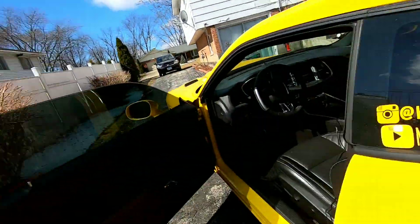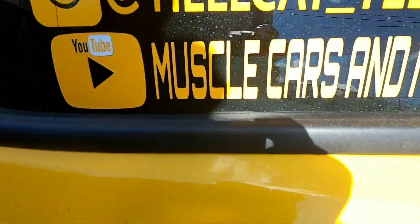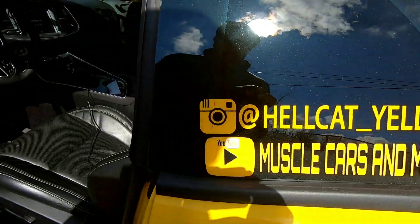While we're waiting on that, if it's your first time on my channel, make sure you hit that subscribe button for Muscle Cars and More. Make sure you turn on all the push notifications and share this video. If you guys need this product, I will have a link in my description so you can know exactly where to order it. Also make sure you follow me on Instagram — Hellcat underscore Yellcat — and my main Instagram is Stunner underscore Reese.